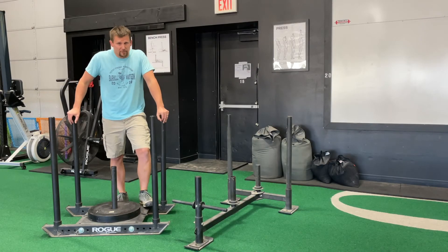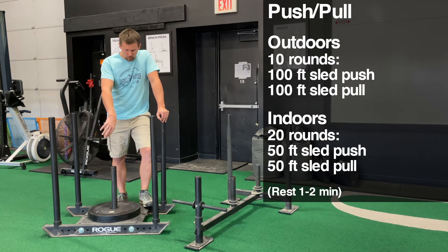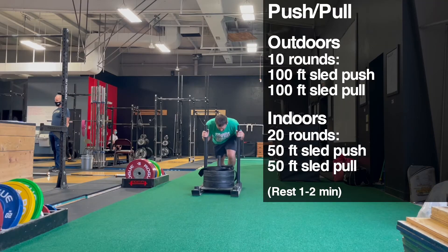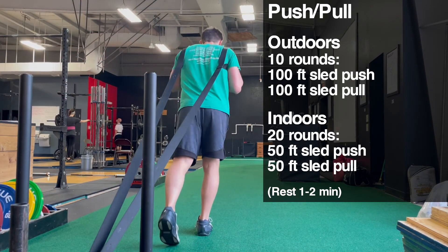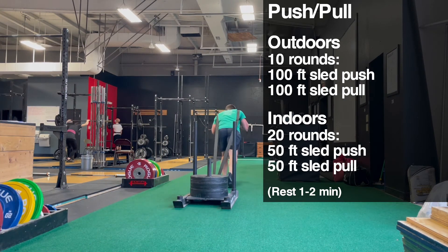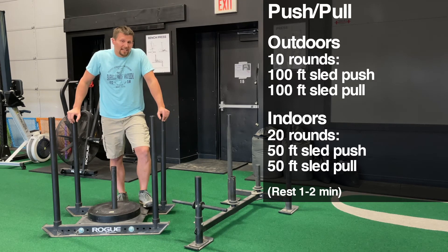Our fourth workout is a combination of pushing and pulling. You're going to have the harness and coil it around the weights. If you're outdoors, you can probably do this in about a 100-foot length: push the sled 100 feet, then immediately hook on the harness and pull it back 100 feet. If you're indoors with limited length, push 50 feet and pull back 50 feet, but then do more rounds — something like 20 rounds — and plan on resting about a minute after each round.